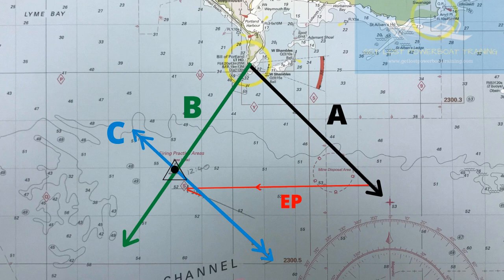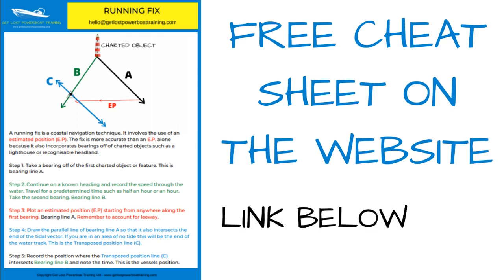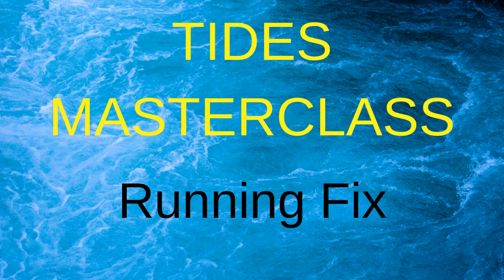That's the running fix. It's a very handy tool in the navigator's toolbox. As always, we've written a thorough article and given you a handy, free, downloadable cheat sheet so that you can take that away and keep it as a reminder on how to do the running fix. The link to that part of the website where you can get the cheat sheet is below in the description. If you've enjoyed the video and found it useful, please give us a like, leave a comment, and share it with your friends. Thank you.